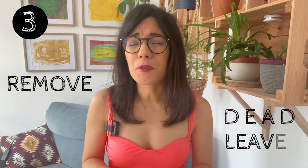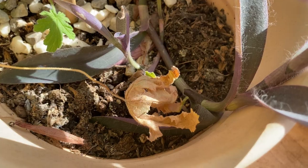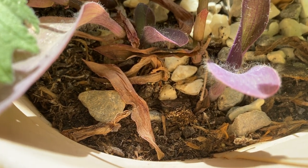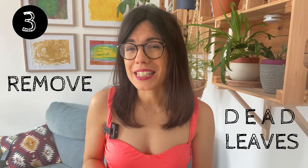Now that we have our plant space clean, we can look at our plants. The first thing I always recommend is to remove damaged or dead leaves — both in the soil and on the plant. Dead leaves are perfect spots for mold to grow or pests to hide, so it's good to remove all of that, and on top of it we make more space for new growth.